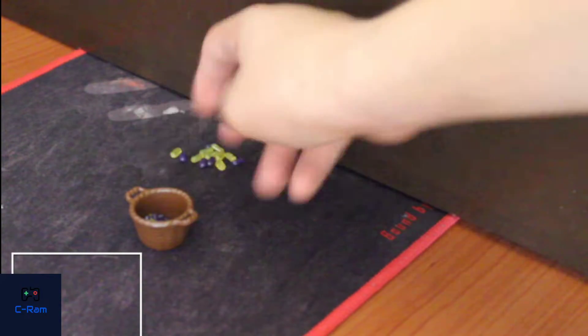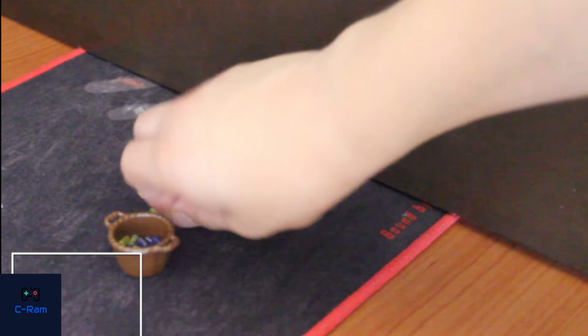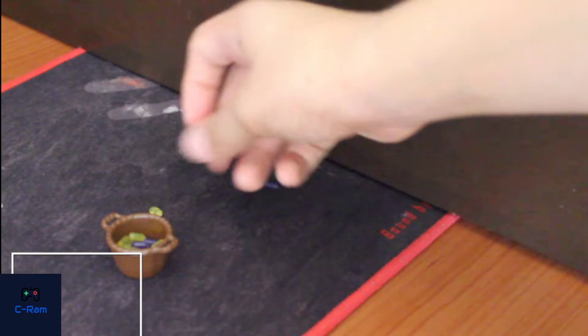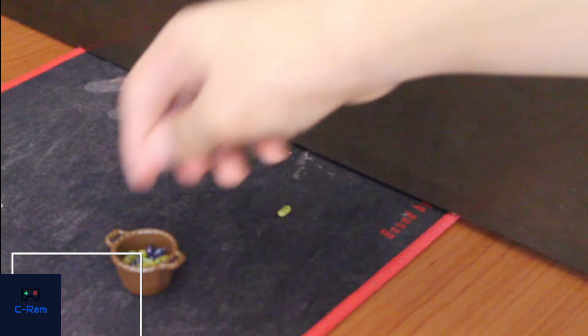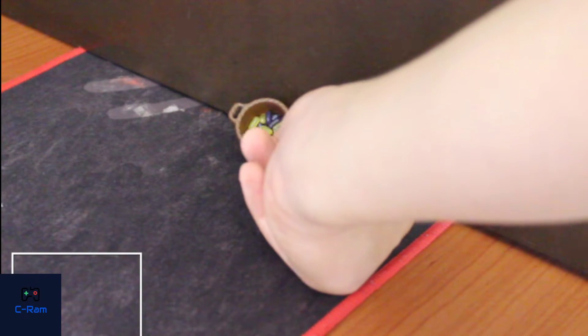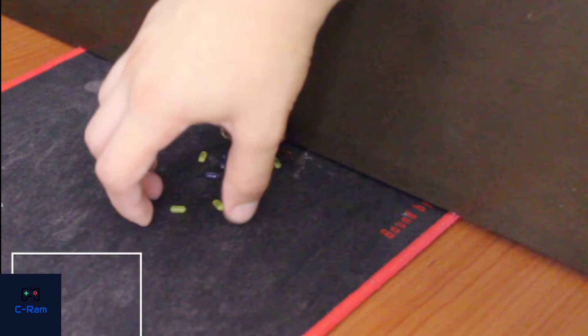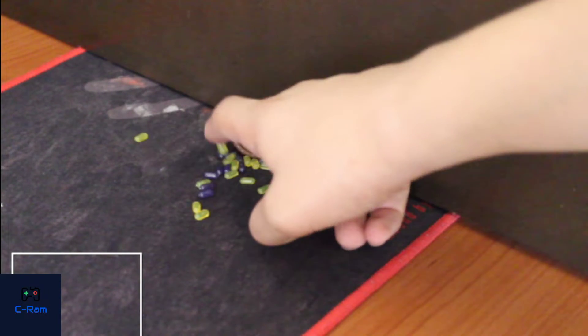I'm going to position everything like that. Let's retry — I'm putting everything in. I need the drop to be as natural as it can be, that's what we are doing. Let's take all of them and drop them like that — one, two. I want to adjust it to look as natural as possible.